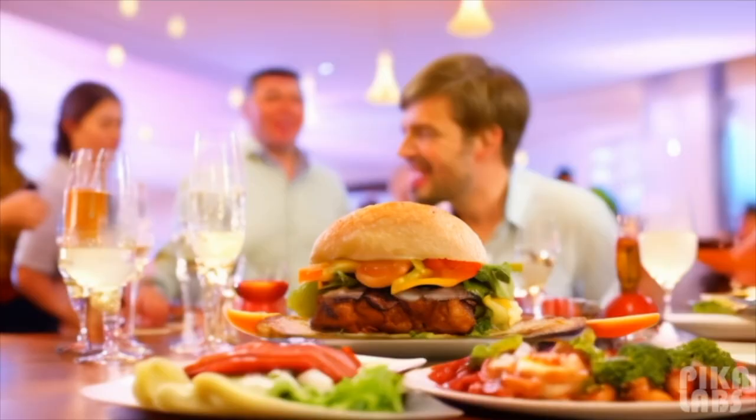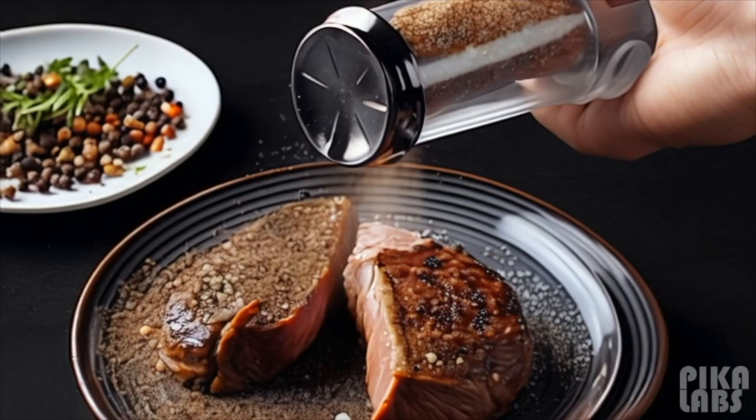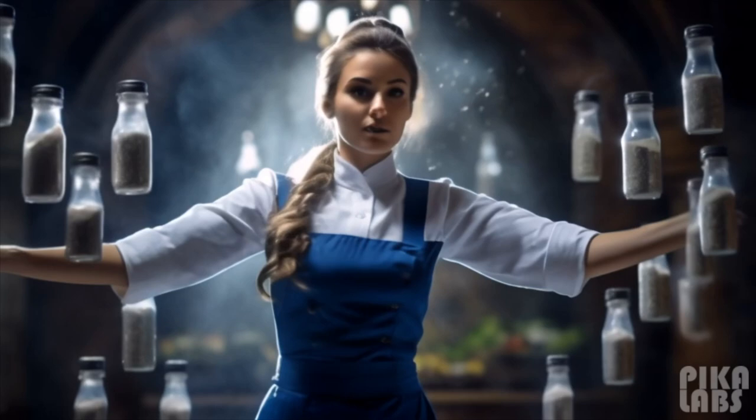The seasoning of our food is a significant aspect of the dining experience. In this respect, the salt and pepper shaker plays an important role. The question that often arises: which shaker should have more holes — the salt or the pepper? Let's find out with PAA.